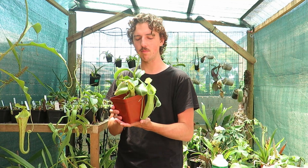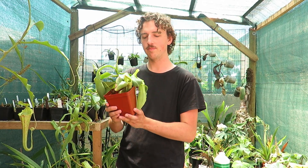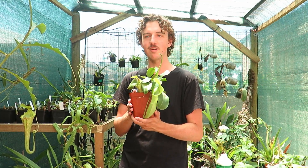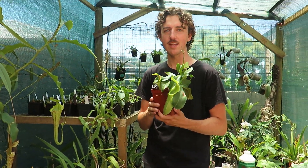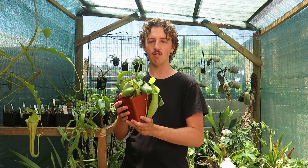This creates a misconception that carnivorous plants don't want fertilizer at all, which I find is quite wrong. In general, if you have a few plants outside, they can catch plenty of insects to digest and acquire nutrients from. But if you have quite a lot, like out here in a shade house close up, you don't really have many insects available to feed them. So how do you get them the nutrition they need to really grow and thrive?